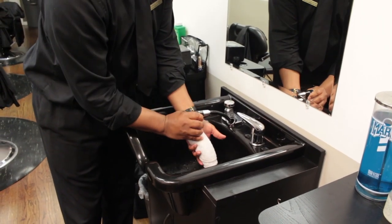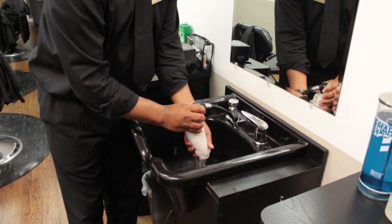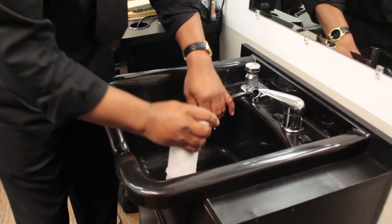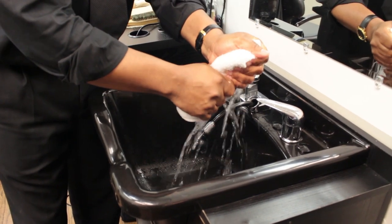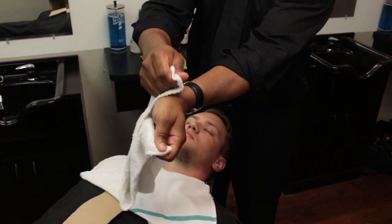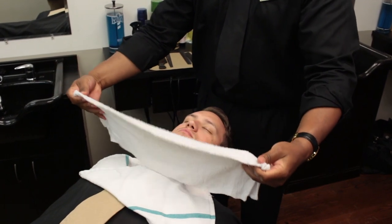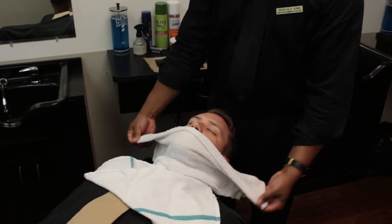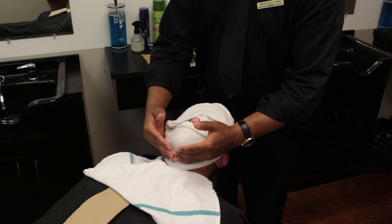First, prepare your steam towel — please watch the video on how to prepare the steam towel before shaving. Remove the majority of the water and apply the towel to your model's face. Always test the temperature of the steam towel on the inside of your wrist before applying it to the face. Place the towel first at the lower neck, placing the folded edge of the towel under your model's nose, overlapping the ends of the towel over the forehead leaving the nose exposed for air.